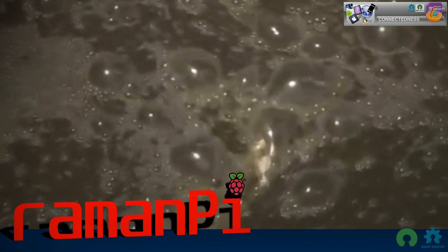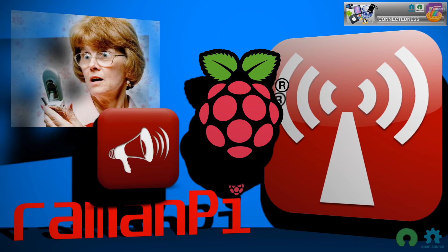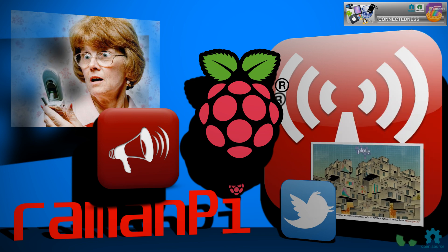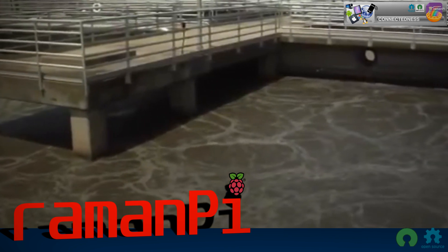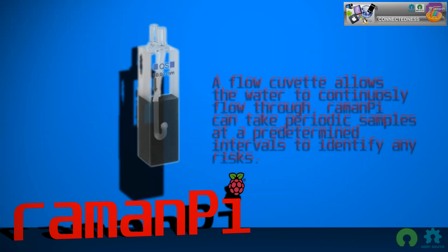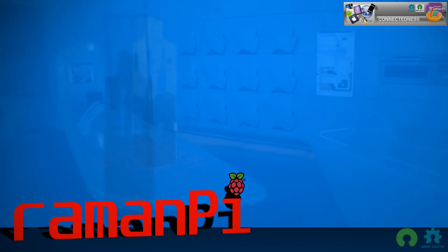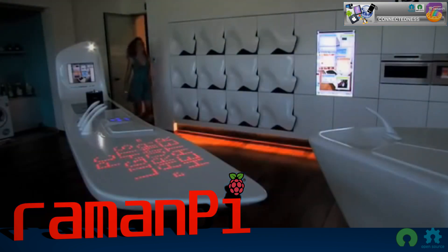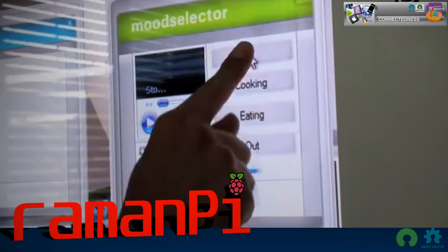This device could warn the family living in the home if there are any contaminants or dangerous compounds entering the water supply. It could warn you immediately via text message, a voice alert in the home, a tweet, or a complete report shared on sites like Plotly. This could be potentially life-saving in areas where the water supply is questionable. Such a derivative would not require much beyond a simple flow cuvet inserted into the cuvet tray. A continuous monitor of your home's water supply seems like a logical progression for smart homes of the future.